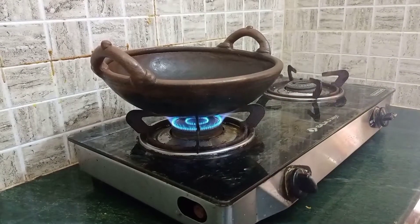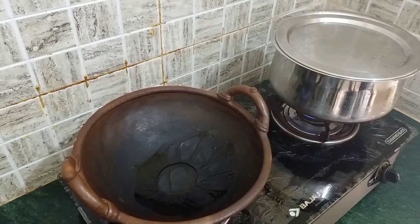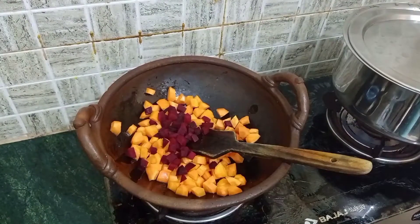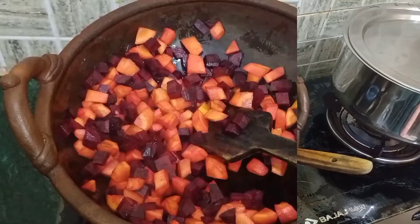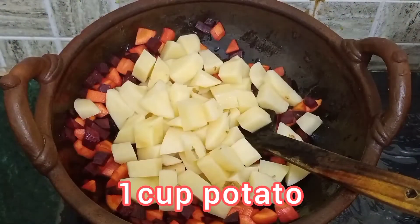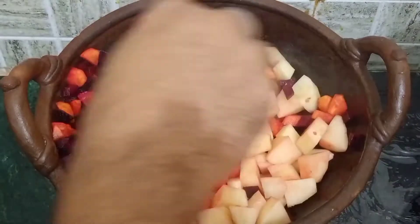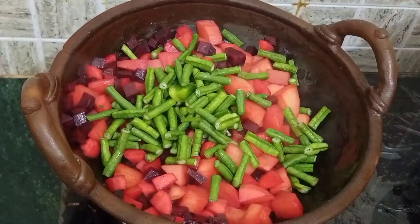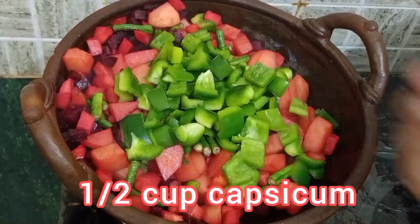Switch on the flame and heat 1 tablespoon of oil in the kadhai. Add 1 cup chopped carrot, 1 cup chopped beetroot, 1 cup chopped potato, and mix them together. Add half cup chopped lupia beans and half cup capsicum. Saute for a few minutes.